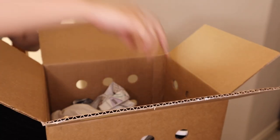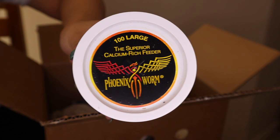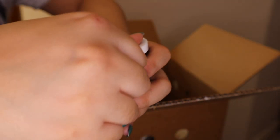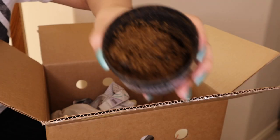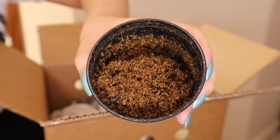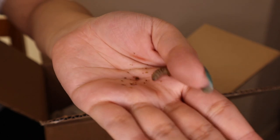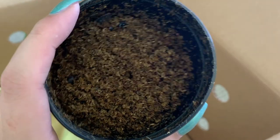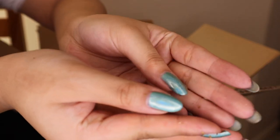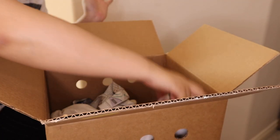Next up in another container we have phoenix worms. Phoenix worms are also known as black soldier fly larvae or calc worms, and the reason why these are so great is because they are a very healthy worm. They're packaged in an eco earth-looking solution — it smells very earthy, like soil. They vary in colorations and are very similar to wax worms but much healthier. Their calcium to phosphorus ratio is balanced, meaning you do not have to dust these at all when you feed them.